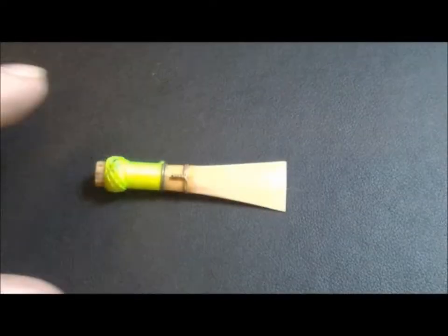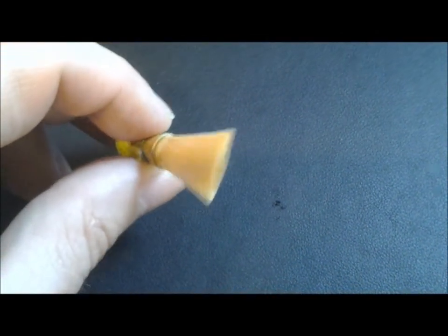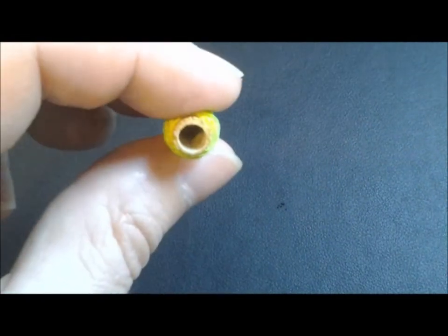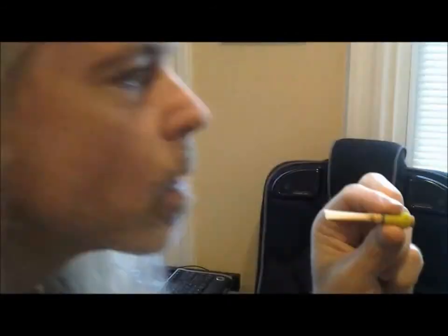Let me show you. Making reeds is a pain in the neck, but a good reed is crucial to a good performance. When blowing through a reed, the two blades vibrate, creating a sound more reminiscent of a Bronx cheer than a Mozart symphony.